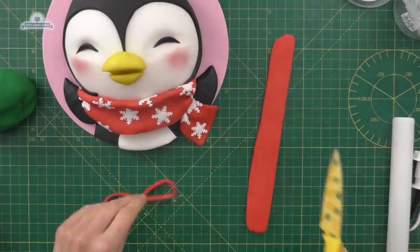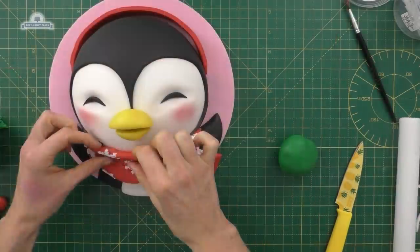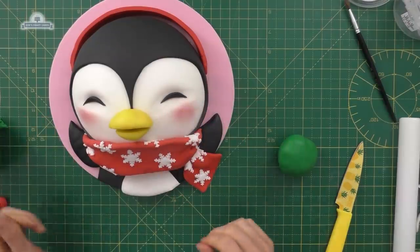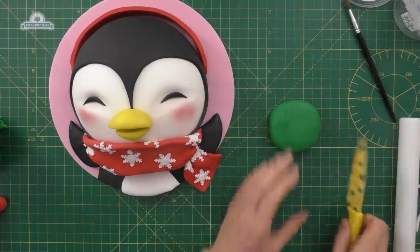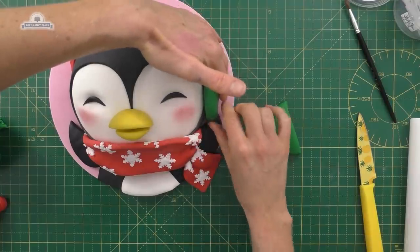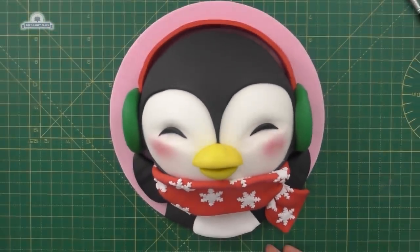We're rolling out some more red fondant and just cutting a strip — this is a little band for its earmuffs. I'm going to leave a little gap just above its head there, just readjusting my scarf. Then we're going to use some green fondant for the ends of the earmuffs — take a ball, roll it, flatten it just a little bit so it's still chunky, cut it in half, put the cut side of the semicircle towards the board and the curved bit upwards so it looks like little earmuffs. And there it is — all finished!